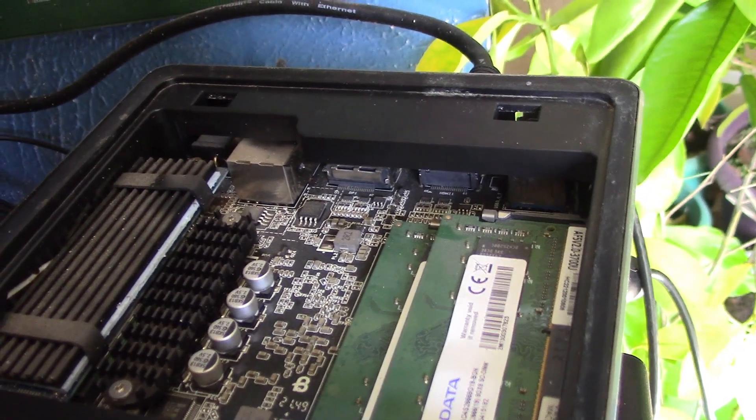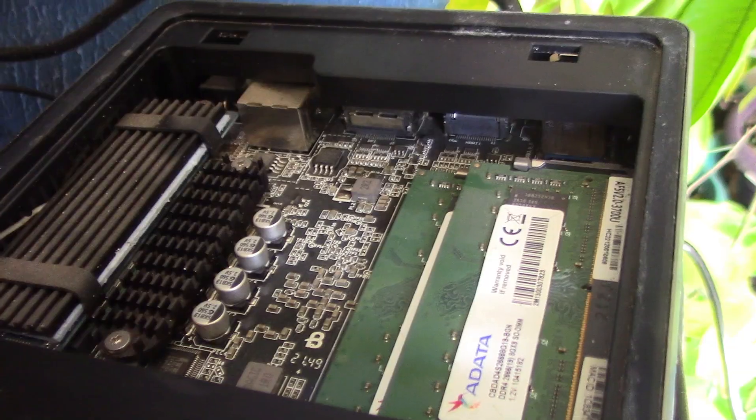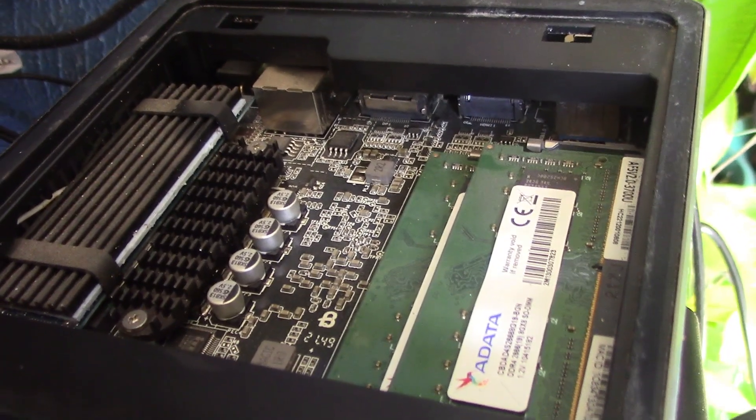It must be outputting something even now. And of course the USB ports are switched off because the PC's off. If you've any ideas, do let me know.